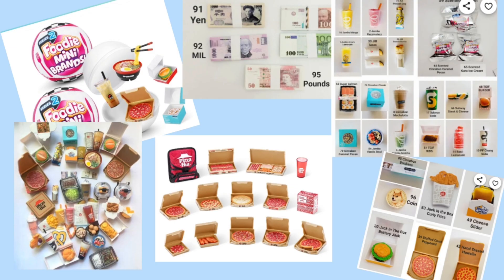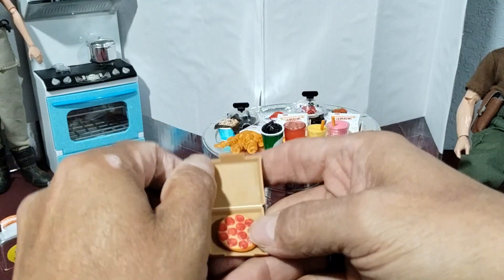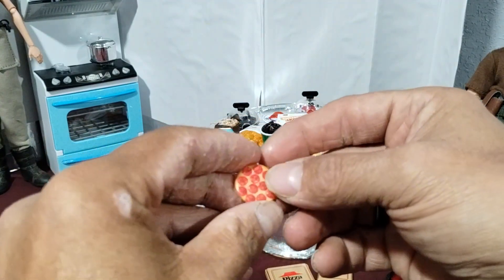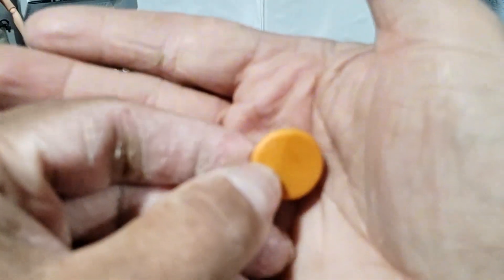I bought a bag of mini brands at a thrift store and it had some of these mini brand foodies in here. I thought these were pretty cool. This one's a personal pan pizza with the painting in detail and it is really cool. Very nice looking.